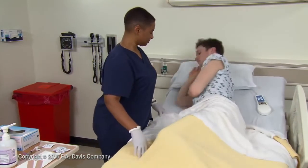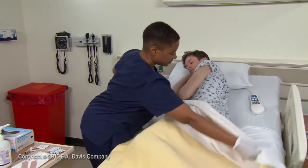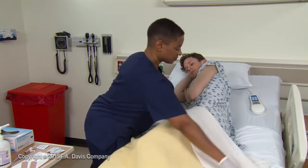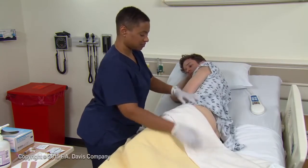Position the patient so that the injection site is well exposed and the patient is able to relax the appropriate muscles. For the ventrogluteal site, position the patient on his side with upper hip and knee slightly flexed. Be sure the lighting is adequate.